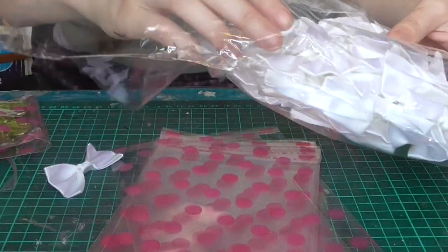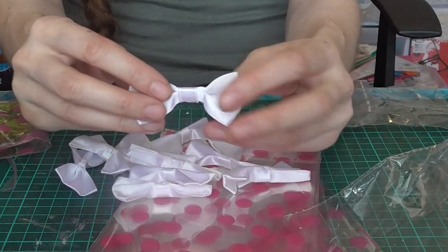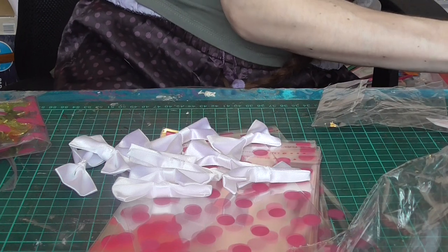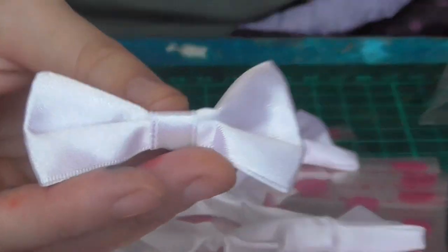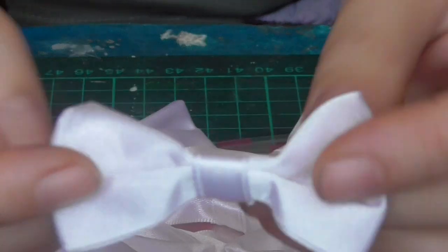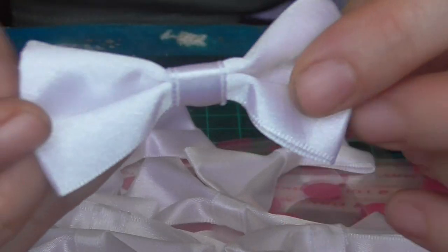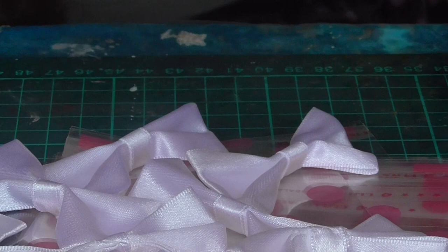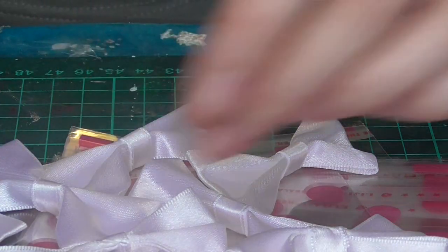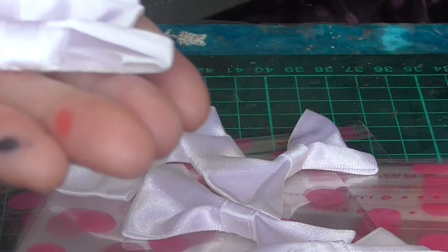And another thing I've got are these gorgeous satin bows. These measure 6 centimetres across. And these are beautifully handmade bows — not by me, of course. Aren't they just really good quality? This is the back and this is the front. And it's not ivory — if you like your shabby chic white, it's full-on white. I'm selling three for a dollar, and with my current special they're only 90 cents. Three for 90 cents.